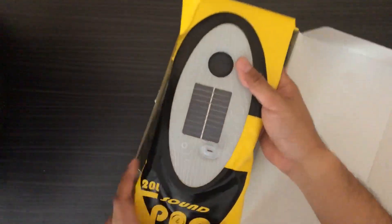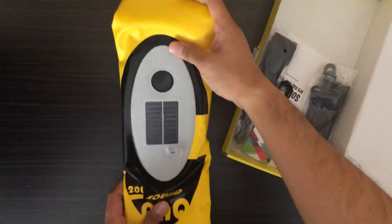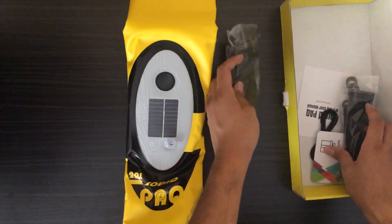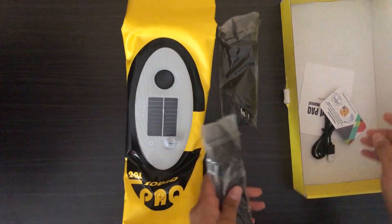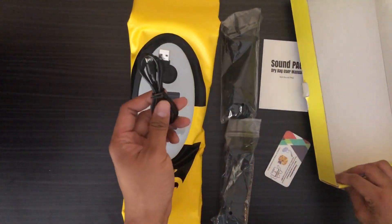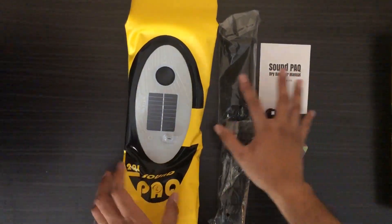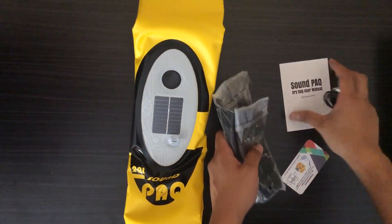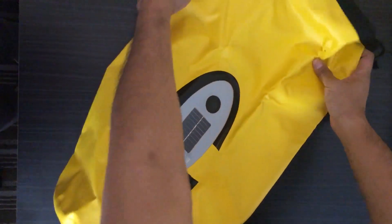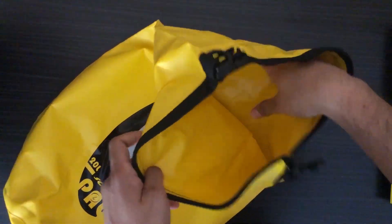Once you open it, this is the actual bag — let's just put that aside. Included are the straps, of course — two straps — a user manual, and they also gave you a charger. Other than that, let's open the actual backpack. This is the 20-liter dry bag. Looks like a small punching bag — how about that!